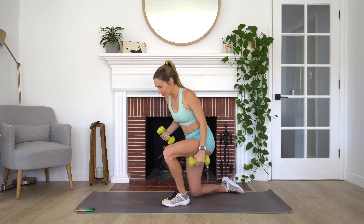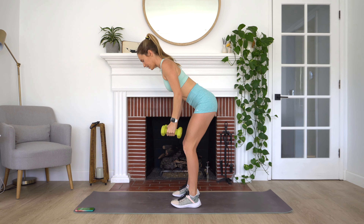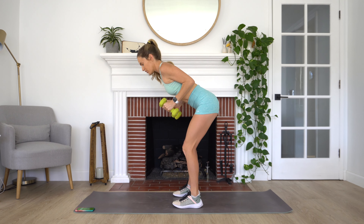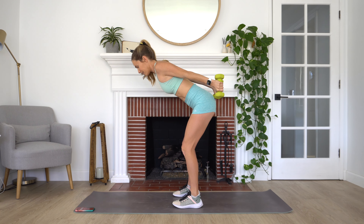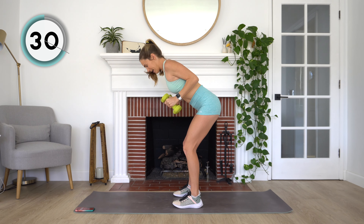Coming back up to standing. Same position we were in for that row — feet hip distance apart, little bend in our knees, back is flat, elbows into our sides. We're going to do a tricep kickback. Come back down — nice little motion here. All of that movement should be coming from your elbow. Really small movement, but you're going to start to feel this in your triceps — back of your arms.